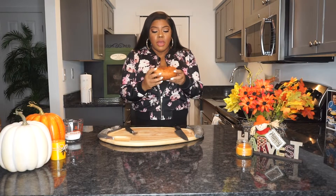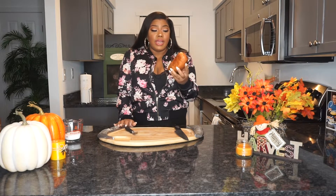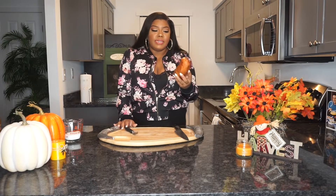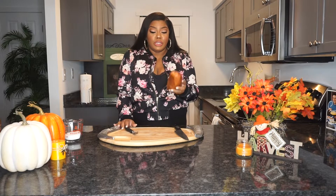You want to make sure you have yams or sweet potatoes. I actually have yams here — one big yam. This one will feed about two, maybe three people with the way I'm going to cut it up. If you're going to be feeding more people, you'll clearly need more yams and probably a bigger pan, or you'll have to make it in batches.